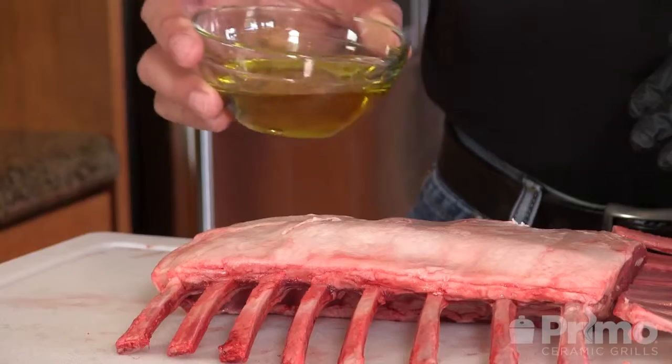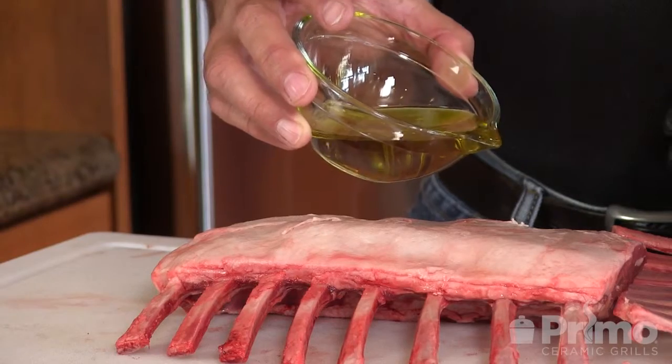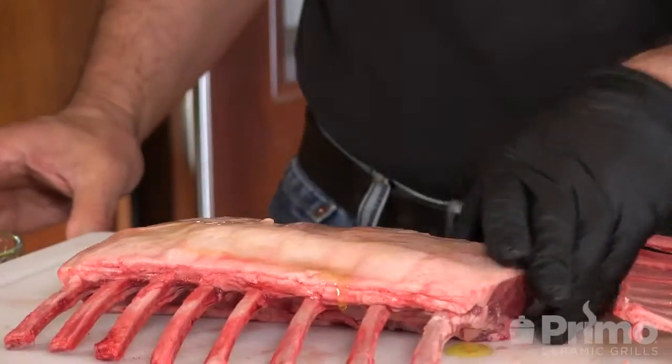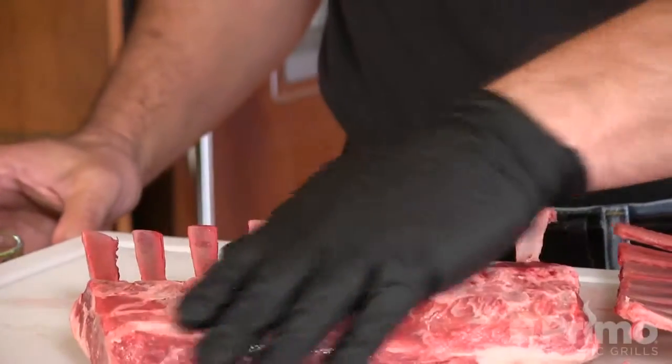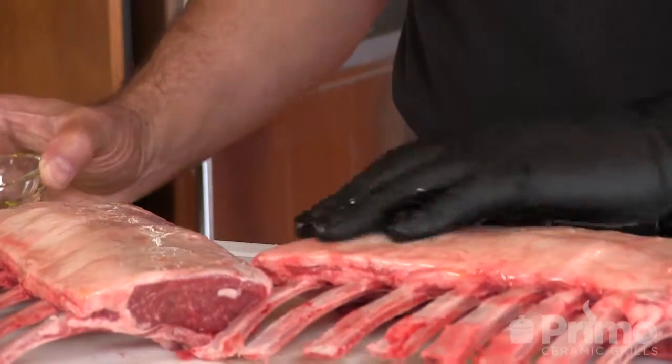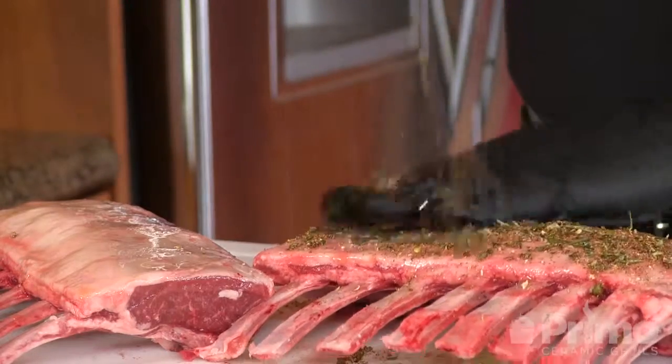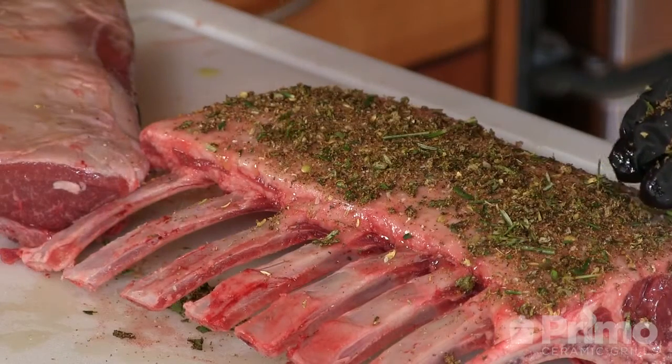First thing I'm going to do is put a little bit of olive oil on the meat side of this rack. It doesn't need to be a lot — you just want to make sure it's enough so the rub will stick to the meat. Now I'm going to take the rub and put a pretty heavy application on both of these racks of lamb. Make sure you press it down with your hands so that it sticks.